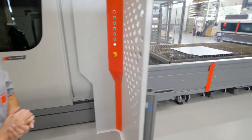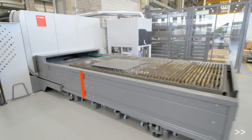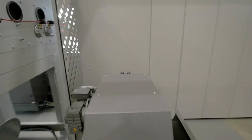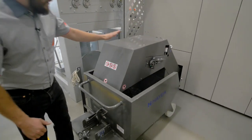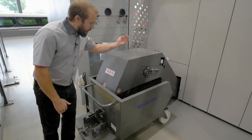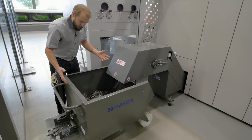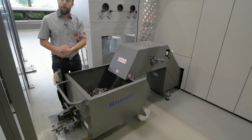Let's go to the other side to have a look at it. Here we have that cross conveyor bringing out all our trash into that bin. It's really perfect — very easy to remove and take with a forklift to throw it away.